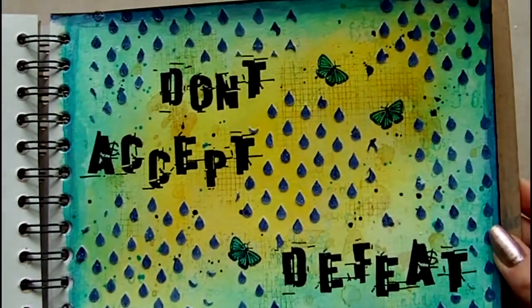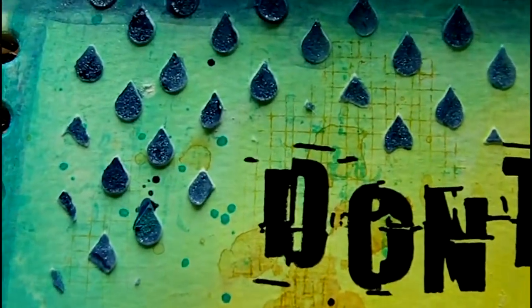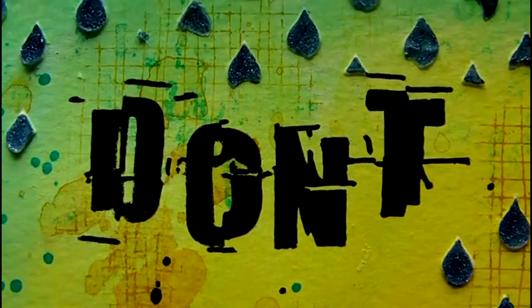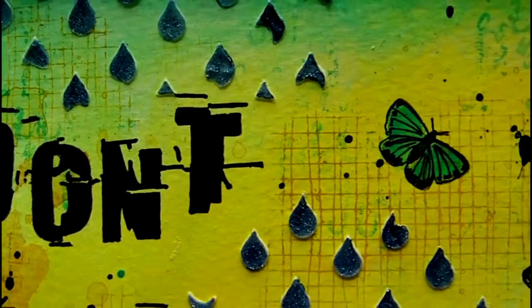That is everything for today, I hope you enjoyed watching. As always there is a link in the video description to the full product list and there are also links to my social media including my mixed media challenge group over on Facebook.